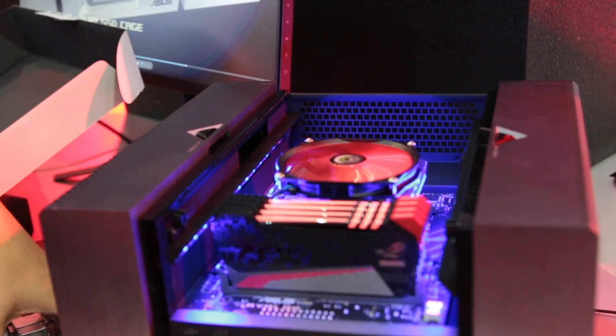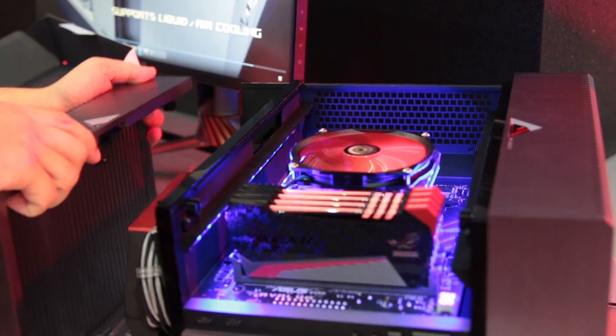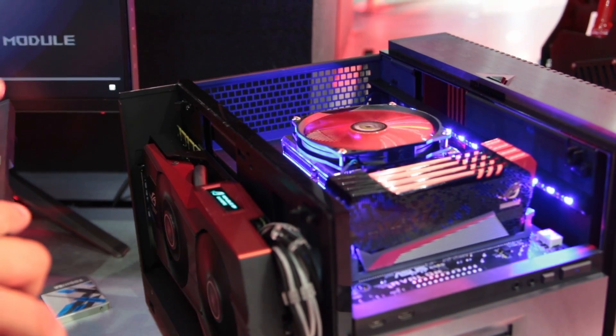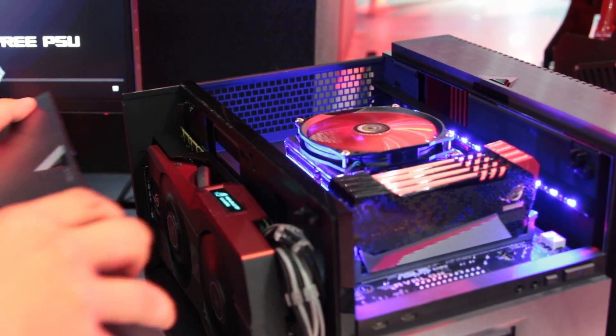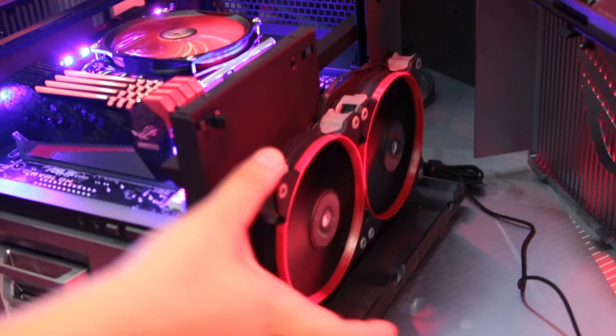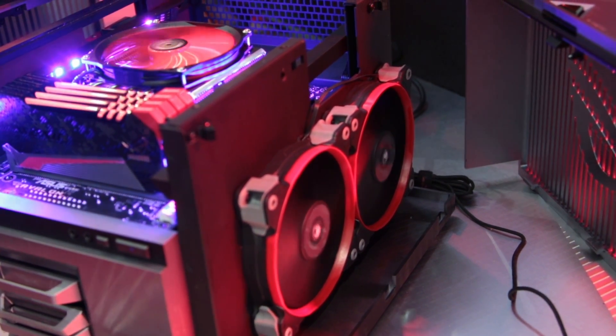On the left side over here we have the VGA compartment, which has been separated so that you can assemble and access the VGA very easily. On the left side we also have the cooling area, where you can put either two 120mm fans or a 240mm AIO for water cooling if that's your preference.